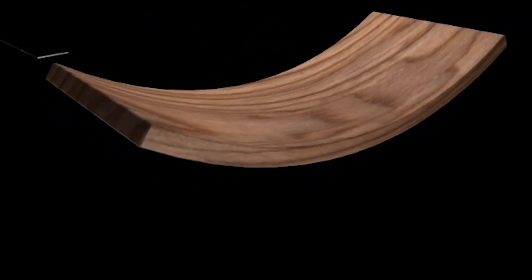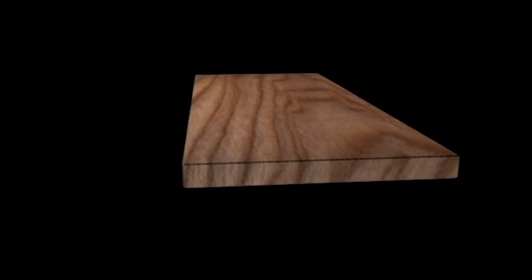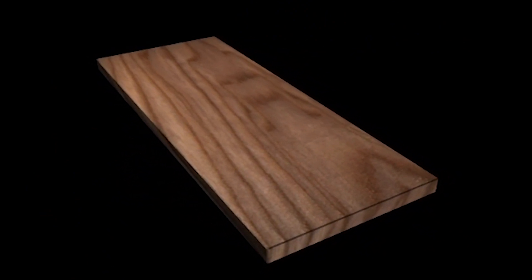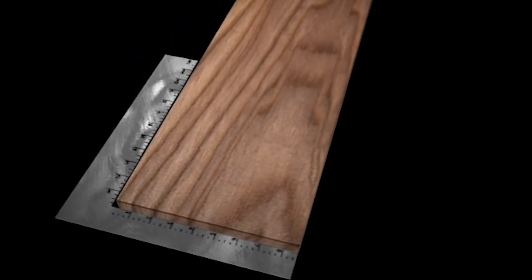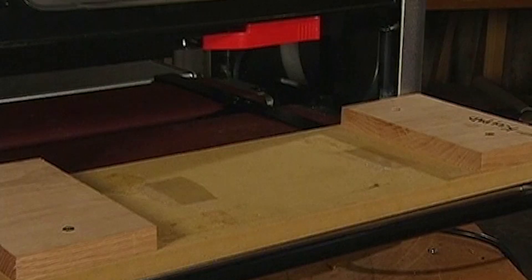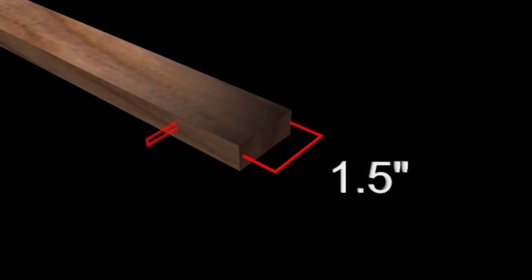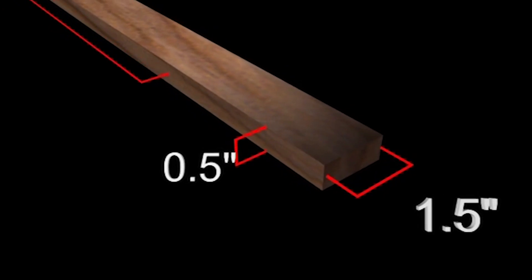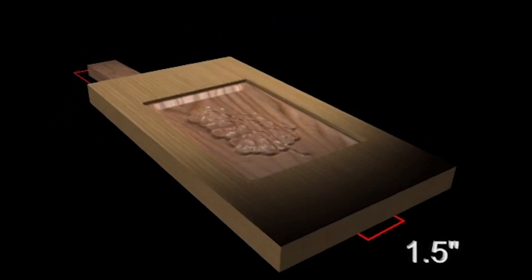The work piece must also be flat and straight. Check the work piece for cupping, bowing, crooking, and twisting. Make sure that the top and bottom of your medium is smoothly planed. Ensure that the width is equal from end to end and that your sides have a good 90-degree edge. Any board that does not meet this criterion will either need to be replaced or placed in a special jig before carving. The minimum acceptable size of a work piece is 1.5 inches wide by 0.5 inches thick by 7 inches long. Anything smaller than these minimum dimensions will require a jig.